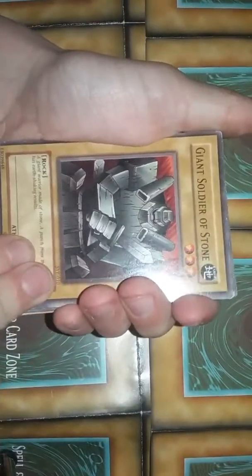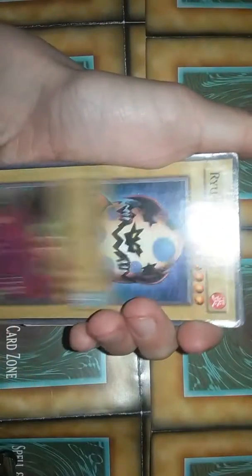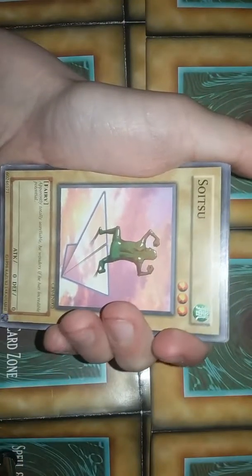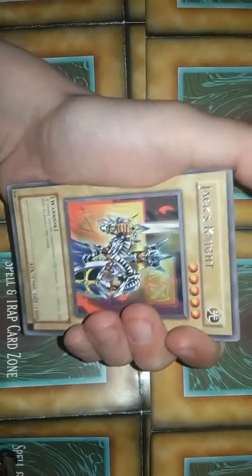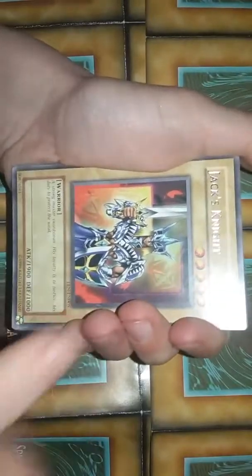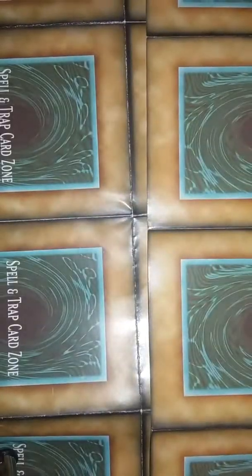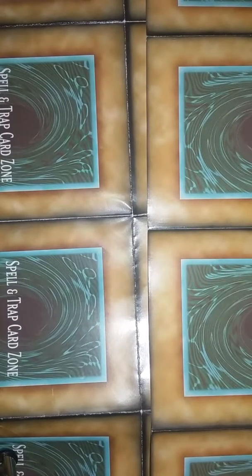Giant Shoulder Soldier of Stone, Mammoth Graveyard, Opticops, Kabazols, Ryurian — that's actually a fairly powerful card. Sweet Sue — that card is just weird. Zombria, Dark Jack's Knight rare, Hyper Hammerhead, Empress Mantis, Gear Giant X, Radiant Spirit, and Celestial Transformation. Okay, next pile.